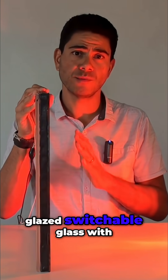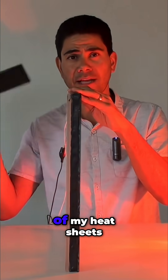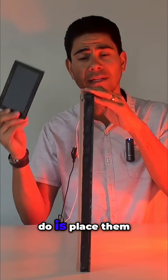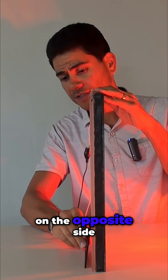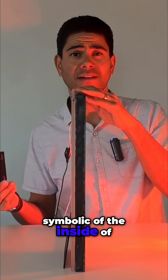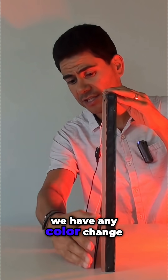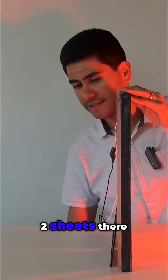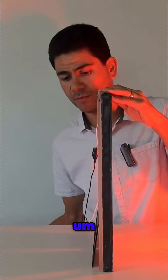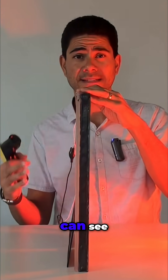We've got the double glazed switchable glass with a triple silvered soft coat. I've got a couple of heat sheets, and I'm going to place them on the opposite side, which is symbolic of the inside of a home, and we'll see if we have any colour change. We've got the two sheets there, and we'll leave those there for a few minutes.